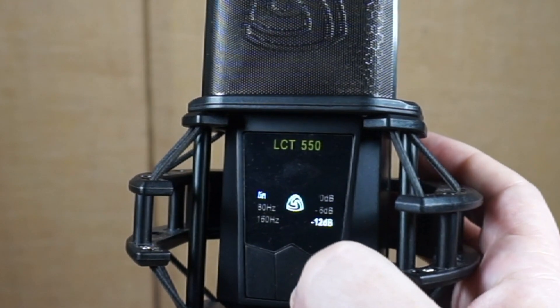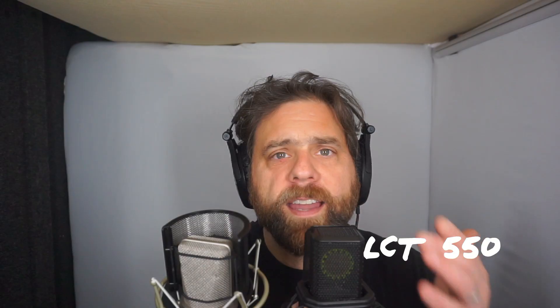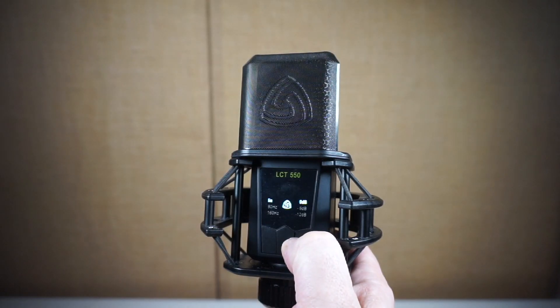There's another switch on the other side of the microphone — the padding. This one has two padding switches. At zero dB you're getting the full range, and then you can turn the microphone down by 6 dB by pressing the button on the right, and press it again and it gets 12 dB quieter. So it just turns it down, allowing you to increase the level of sound you can pass into this microphone before it starts to clip.